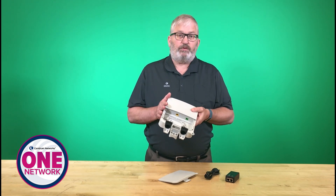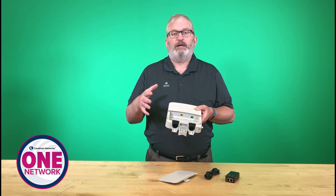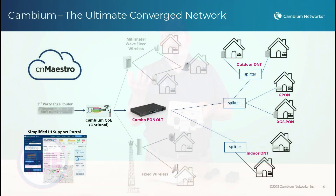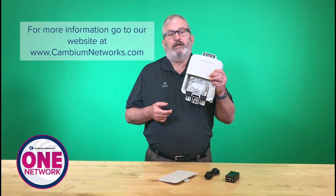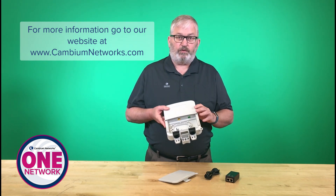So again, this is the outdoor ONT. It's available both in the GPON and XGS PON, and really interoperates nicely with our OLT that has what's called combo PON. So with those downlink optics in a combo PON format, I can mix and match GPON, XGS PON, high speed connections and standard 2.4 or 1 gig connections on the GPON side. So really look for more information on this on our cambiumnetworks.com website. You'll see information about this as well as the other parts of the portfolio.